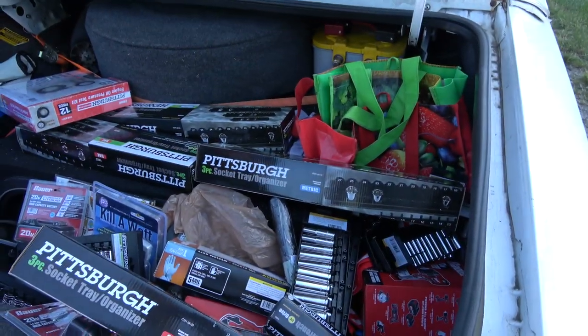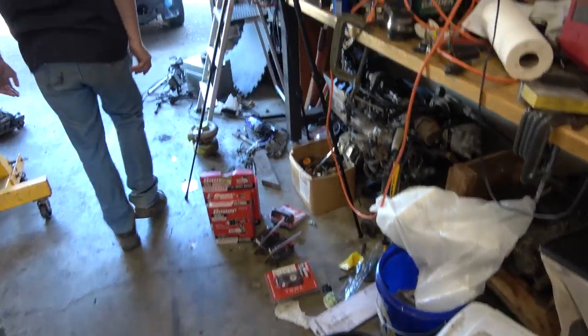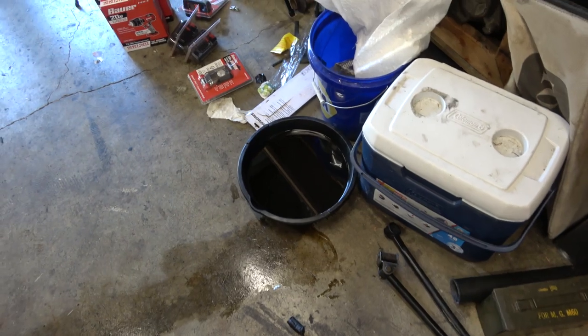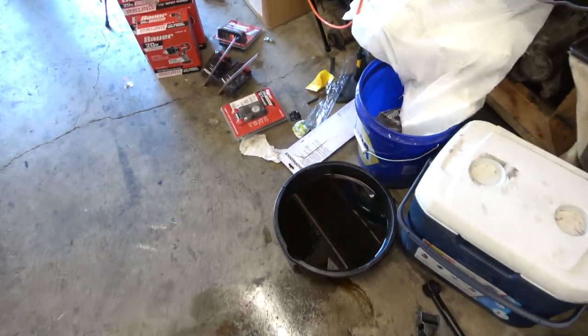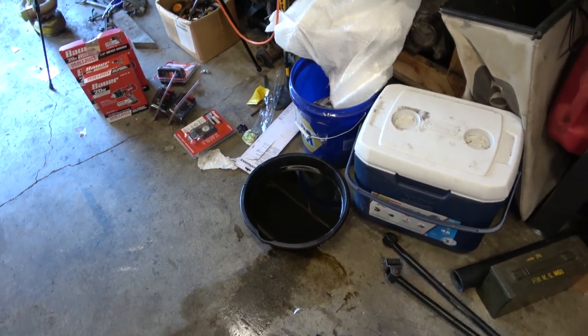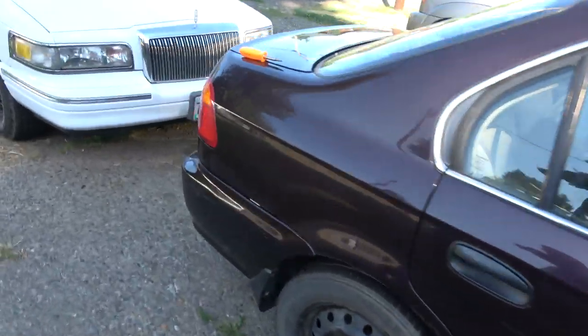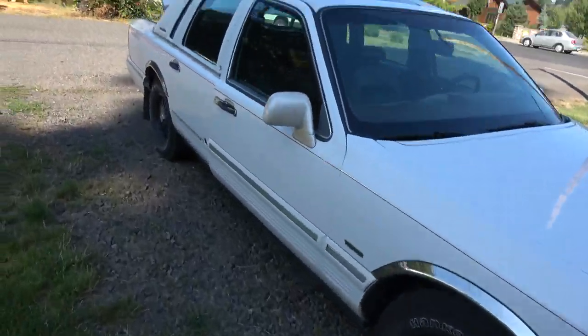For those of you that followed the Toyota engine rebuild, this is the oil from his car. I think all the brake fluid and stuff settled to the bottom, but there were no metal flakes in there. He ran the heck out of that engine breaking it in.